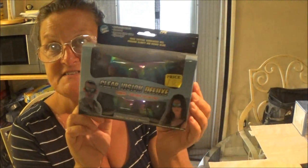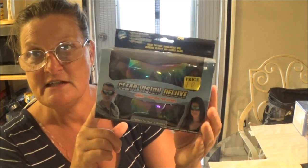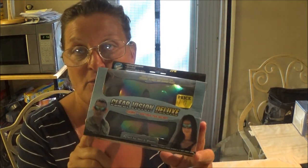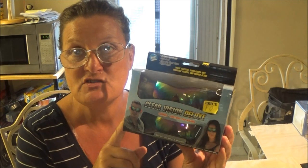Hi everyone, this is Monkey 1000. Today I got Clear Vision Deluxe Sunglasses. I want to try these out and see how well they work. We got these with a couple of other things that we bought from our friend here that we sell with. So I thought I'd try these and see how well they work. I'm going to try them at night time too. They're supposed to be good for driving and at night with the lights, which would help me a lot. Also it's supposed to be very clear for daylight, for the sun.